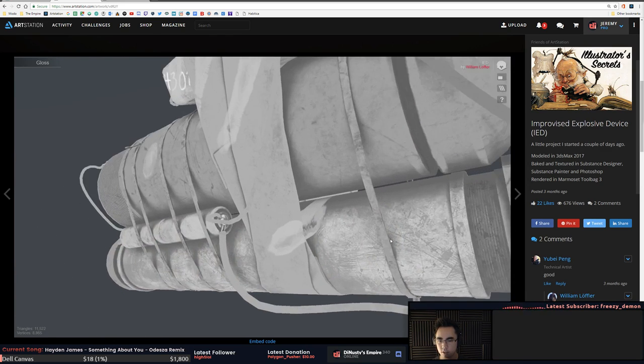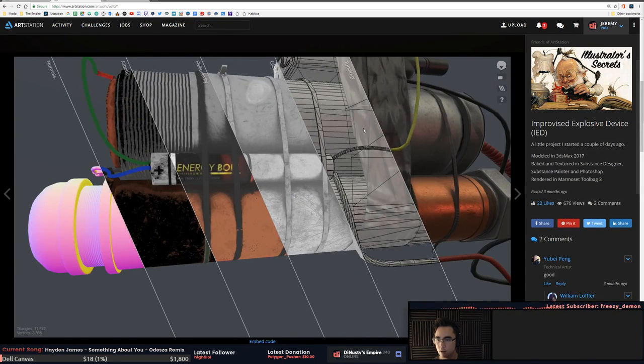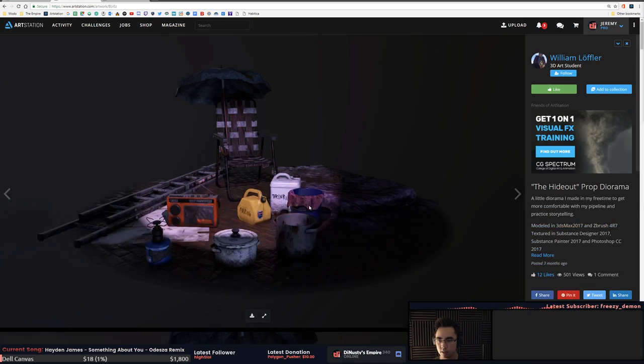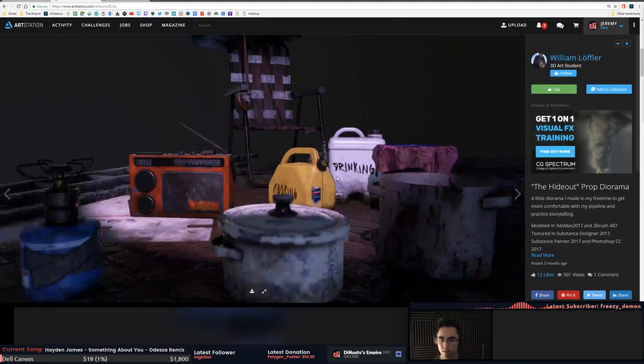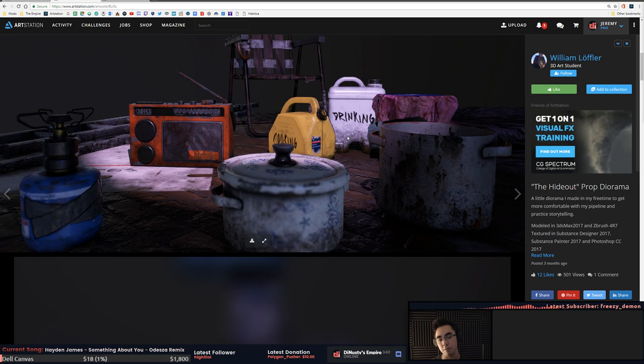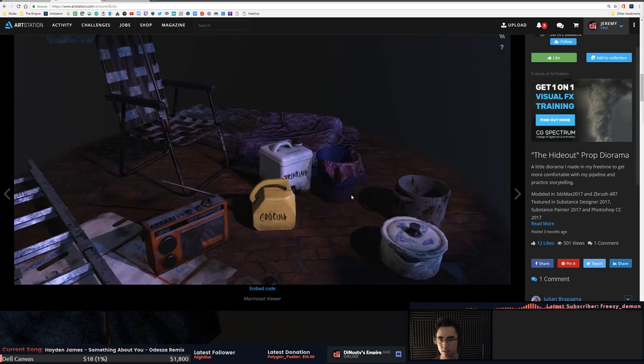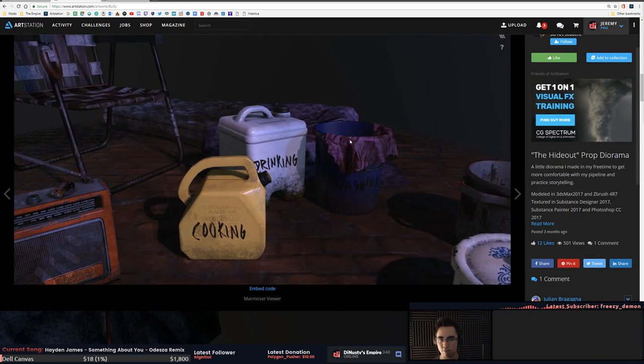Anywho, oh this is cool too — all this little extra detail is really really nice. Let's see what else we got here. Some props — be careful with your darkness ranges and how clean materials get. Put a lot more information in your roughness. It doesn't mean make it rough, it just means a lot of variety. You can keep it in the same range, just have a lot of variety in it. I guess it's gloss since you're showing it in Marmoset.